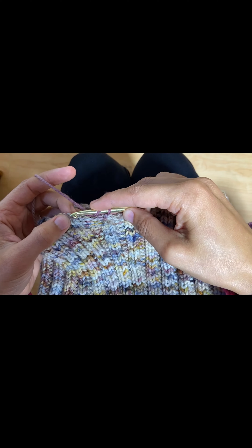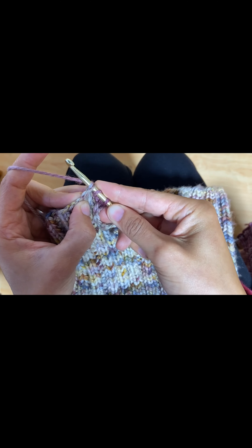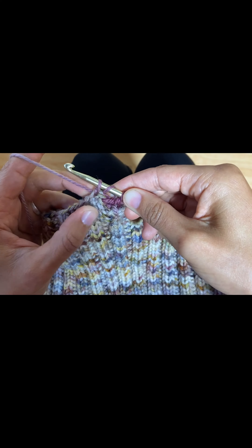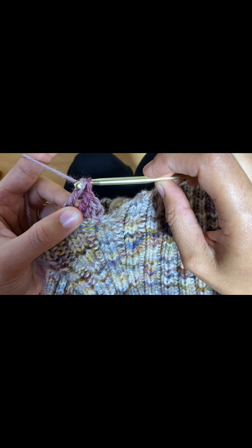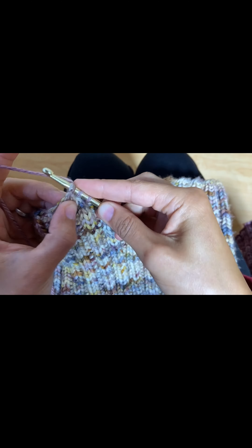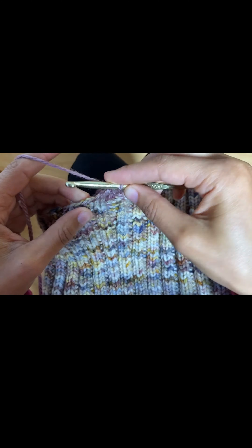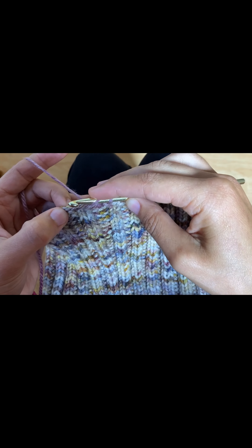Wrap once, insert under the next stitch, wrap once, pull through, wrap once, pull through two, wrap once, pull through two. And you're going to repeat this process all the way around the waistband of your leggings.